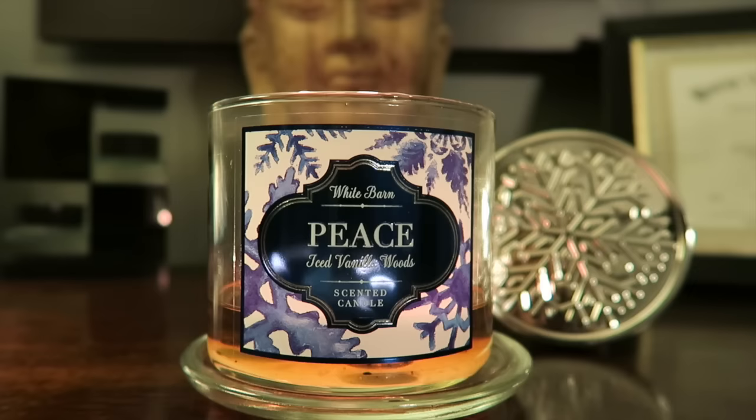This is one of the new holiday scents. It came out with this packaging that had Joy, Peppermint Marshmallow, Comfort, Fireside, and different ones like that. They all have a Peace, Joy, Comfort type of title, and underneath the title it says what the scent is. This one is called Peace Iced Vanilla Woods and it has a snowflake on the lid — just one big snowflake.